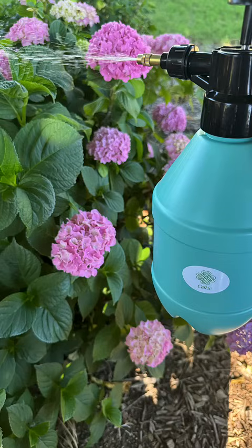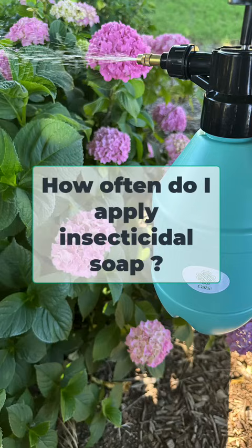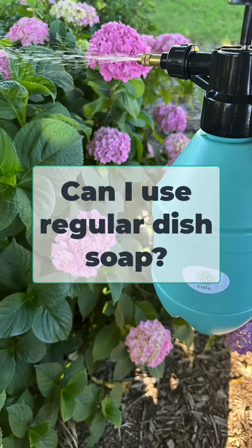Now let's tackle a few frequently asked questions about using this soap solution. Number one: can insecticidal soap harm my plants? Yes, if not used properly — always test on a small area first and avoid applying during the hottest part of the day. Two: how often should I apply insecticidal soap? Every five to seven days until the pest problem is under control. Three: is insecticidal soap safe for edible plants? Yes, but make sure to rinse the plants thoroughly before consuming. Four: can I use regular dish soap? Use only pure liquid dish soap without additives like fragrances or degreasers.